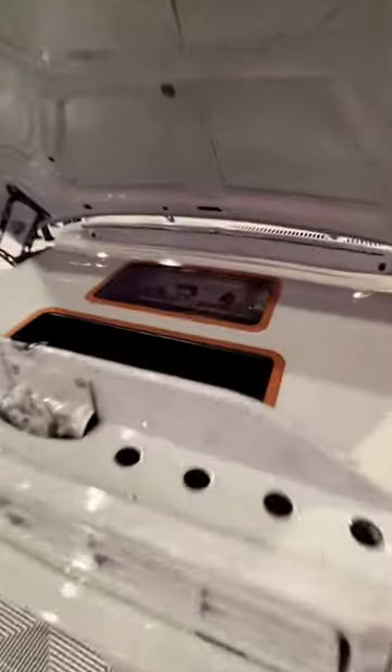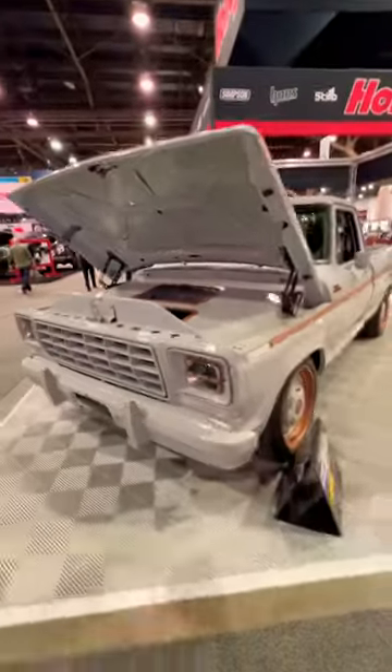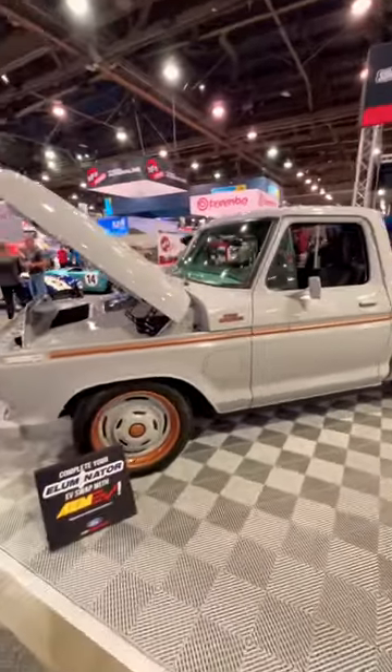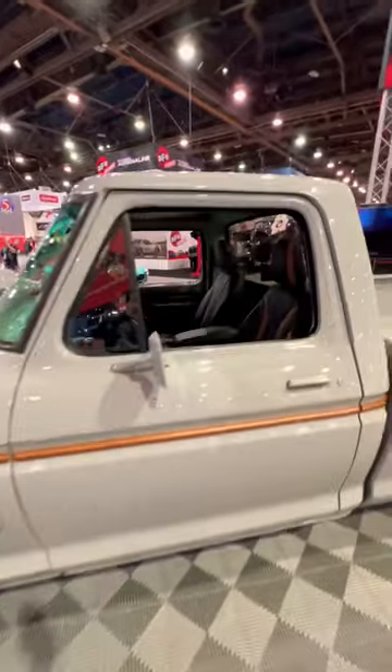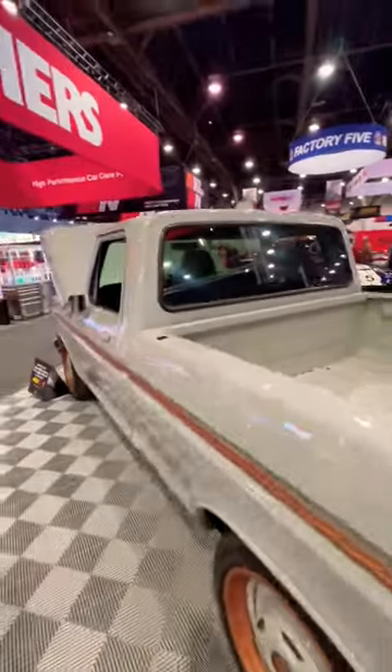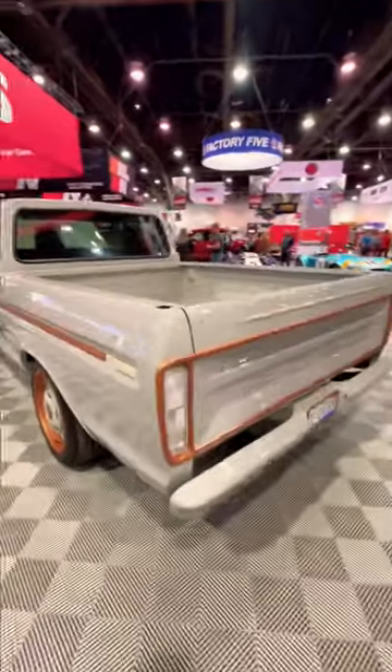This is the Ford F100 Illuminator concept. It's finished in avalanche gray with copper accents, and this all-electric truck uses a Mustang Mach-E GT Performance Edition battery and electric powertrain to produce 480 horsepower and 634 pound-feet of torque through four electric motors. This was used to promote the E-Crate power plant, which is now for sale on Ford Performance's website.